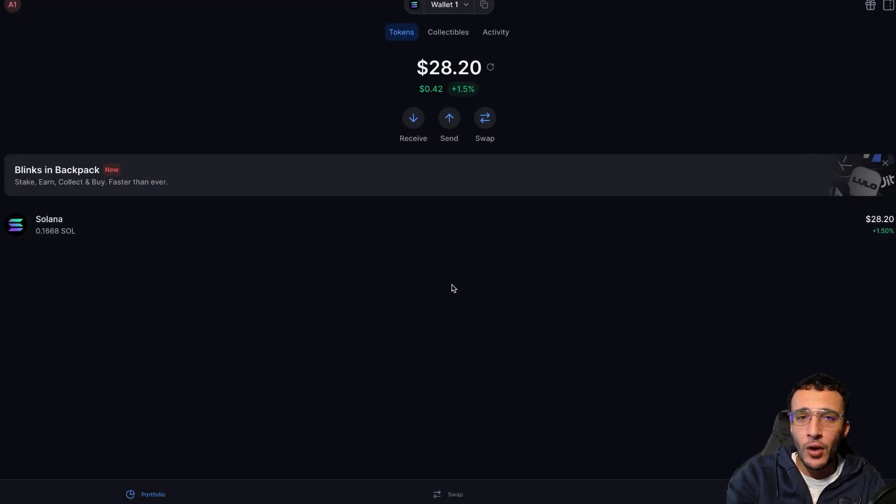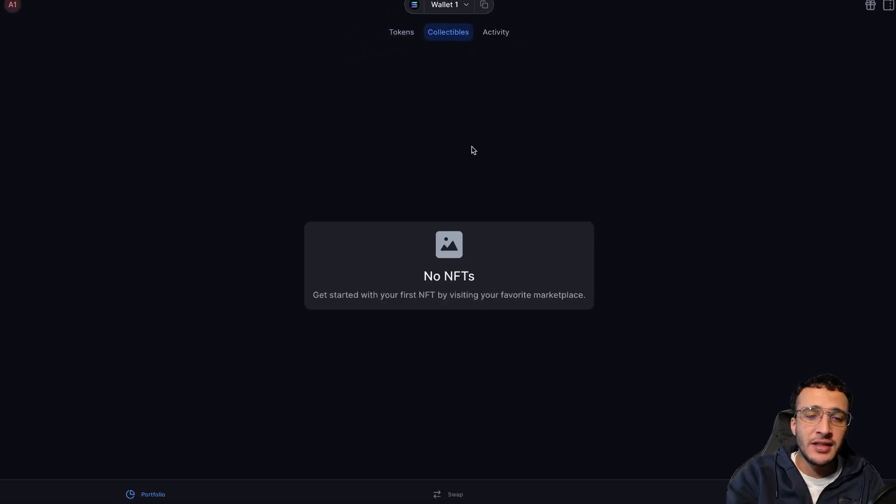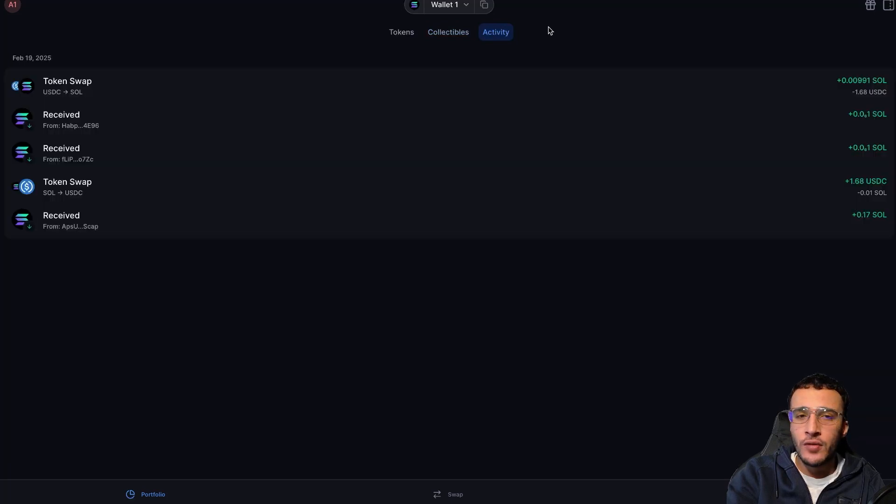In the Tokens section at the top, next to Tokens you'll find Collectibles — these are your NFTs. We don't have any currently, but we can show you how to get NFTs in another video. On the right of Collectibles is Activity, which shows all of your network activity through your Backpack Wallet — all transactions received, sent, or made on other platforms, whether that's swapping tokens or buying an NFT.